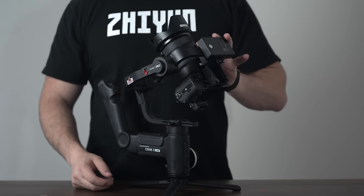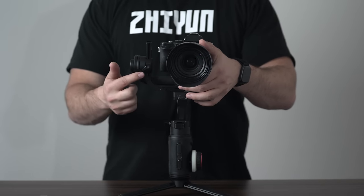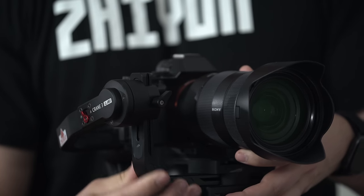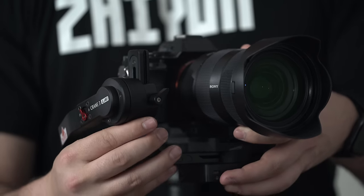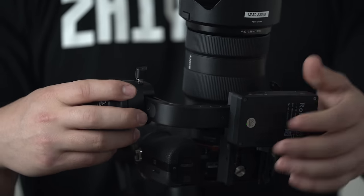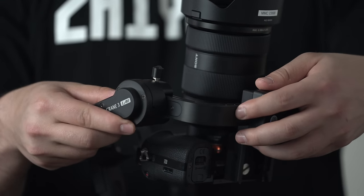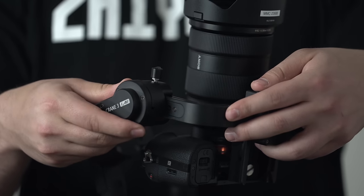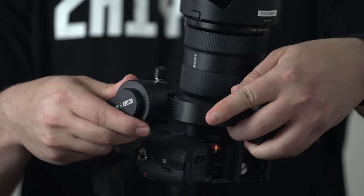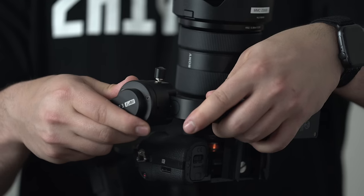The next portion that needs to be balanced is the top to bottom balance. Manually position the camera up or down and see if it flops forward or backward. Use this adjustment to move the base system up or down to make this balance much more accurate. Leave the camera pointed up in order for this balance to be much easier. Continuously make micro adjustments and remember to use both of your hands. You will know that your system is balanced once your camera wants to remain in the same exact position after you remove your hands.